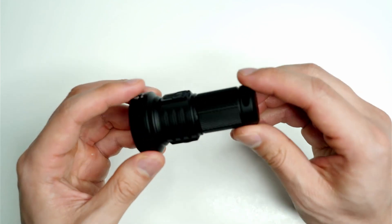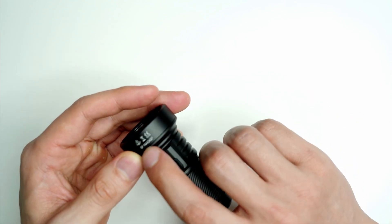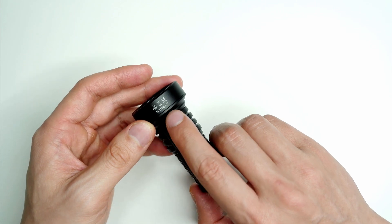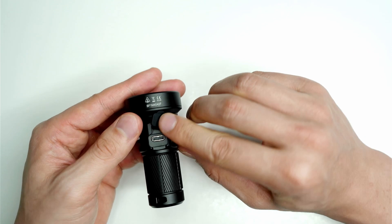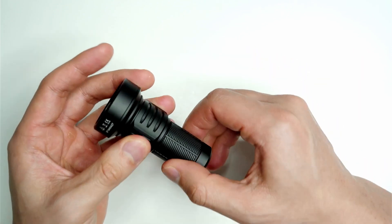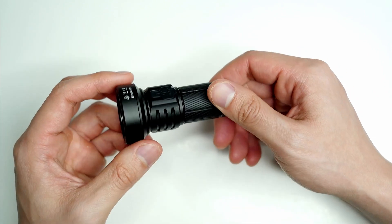There's a little area for the lanyard, and some details including what looks like an internal serial number. You can open up the charging port, and there's a nice little seal there — important if you're going to take this near water.